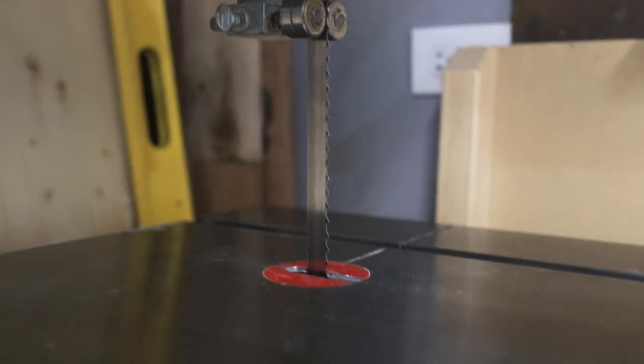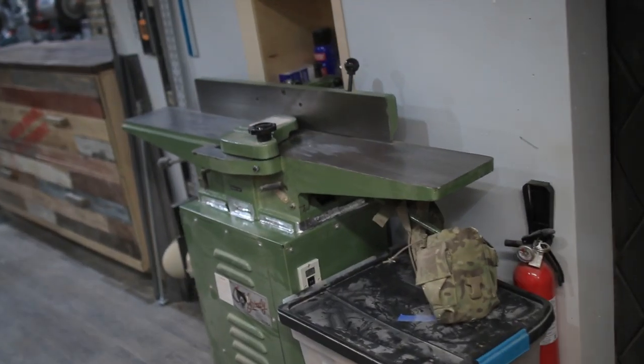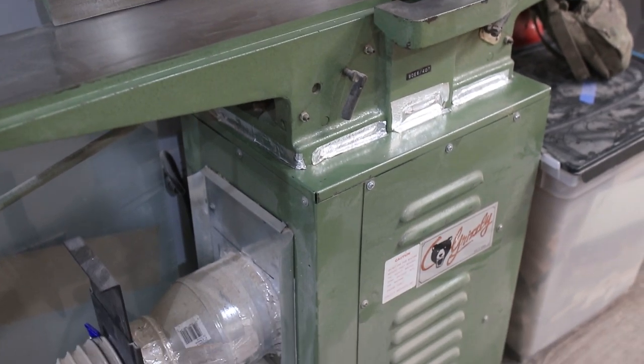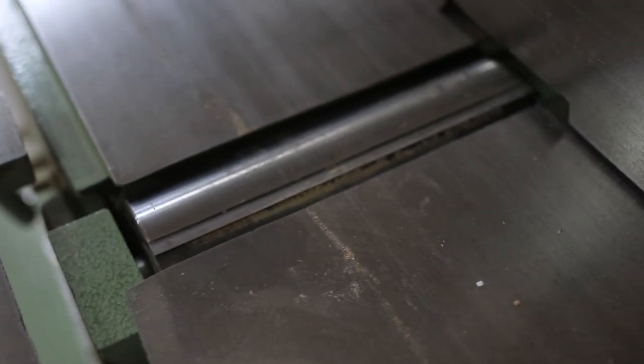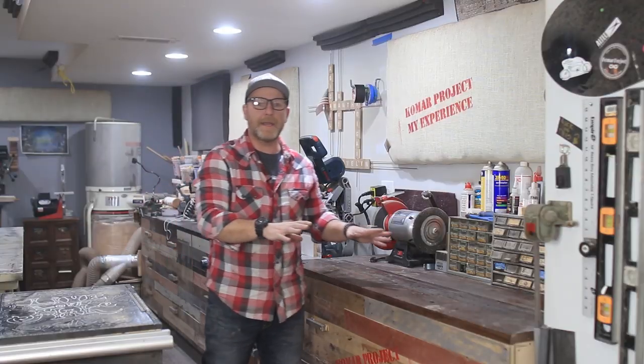The bandsaw is a Steel City 14-inch — I got it for 200 bucks on Craigslist and it has not disappointed. Next is a Grizzly 6-inch jointer with a 47-inch bed, picked up for 150 bucks on Marketplace. It has a straight cutter head, and at some point I'm going to put a helical head in it or upgrade to an 8-inch bed.